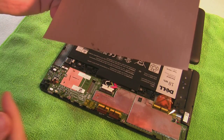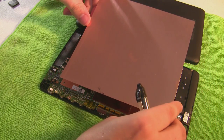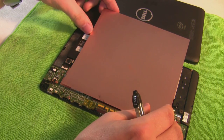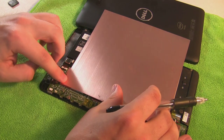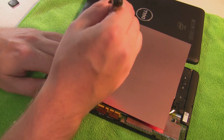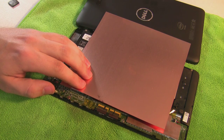So now I've got my sheet of copper, and I'm going to kind of measure and see how I want this to lay down on here, and then just kind of make a mark on it of where I need to cut and trim that off a little bit.